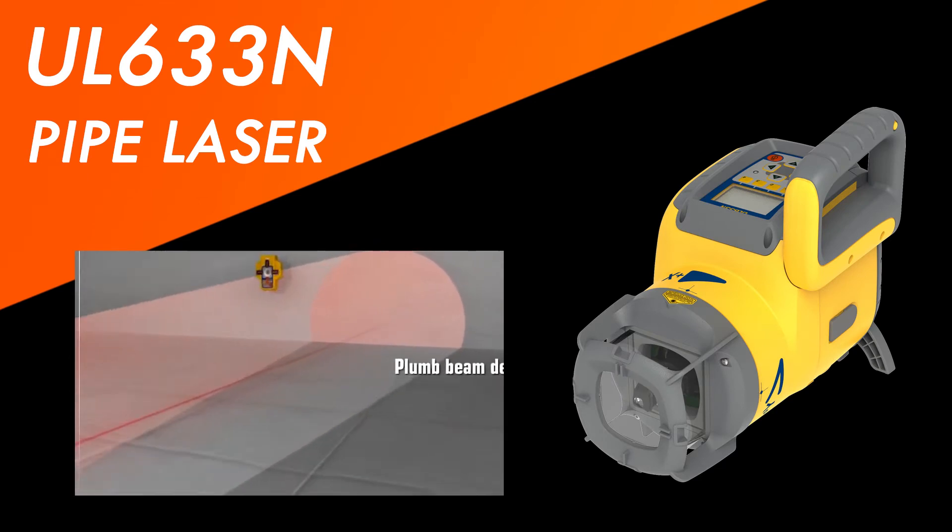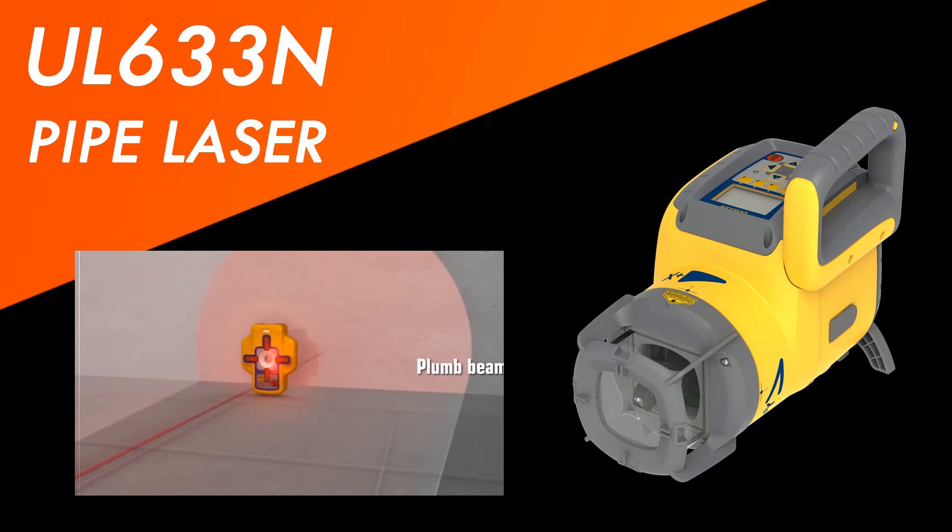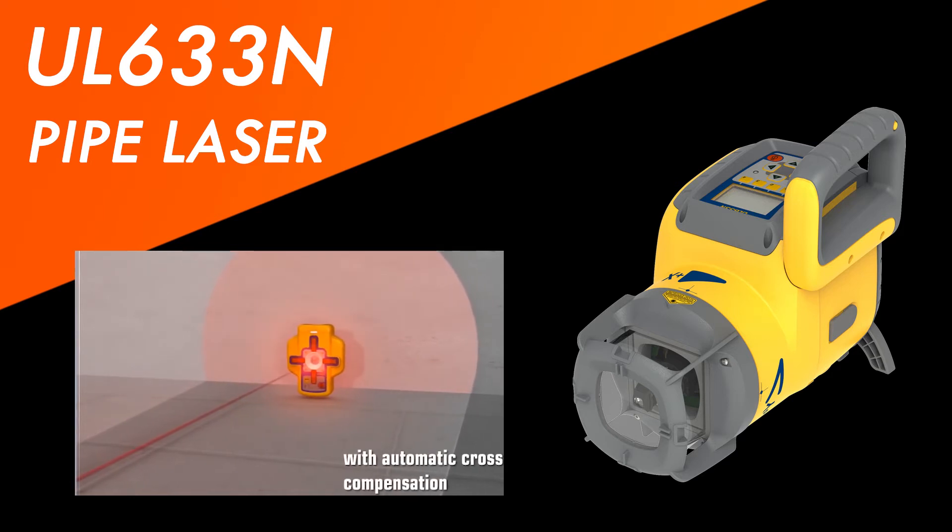In addition, it is also a pipe laser. Lay this laser on its side and now you're able to lay down pipe. This is meant for small and medium-sized projects — it's got a range of about 200 feet — but nonetheless it's going to get the job done accurately.